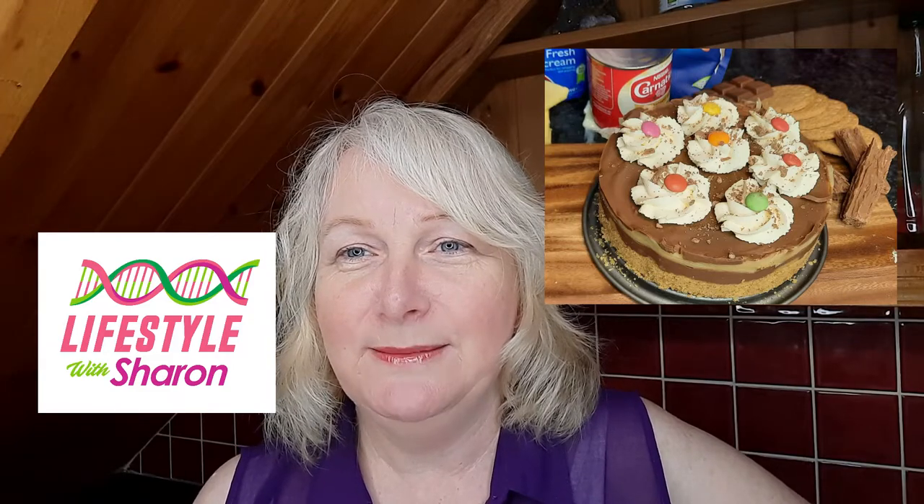Hello, my name is Sharon Fitzpatrick and welcome to my YouTube channel Lifestyle with Sharon. Today I'm going to be showing you how to make a lovely, easy to make dessert made from biscuits and condensed milk — a lovely caramel dessert. Really tasty, so I hope you enjoy it.